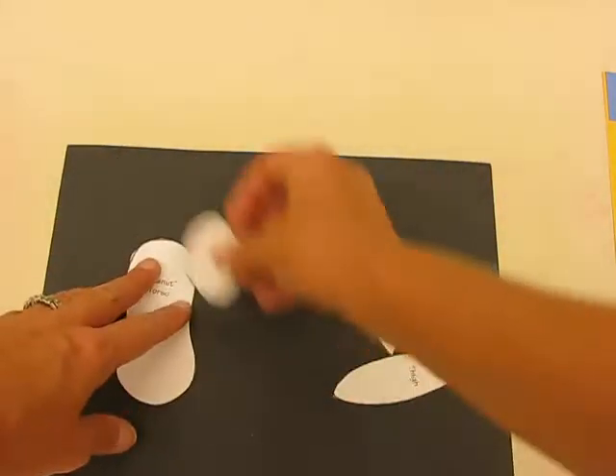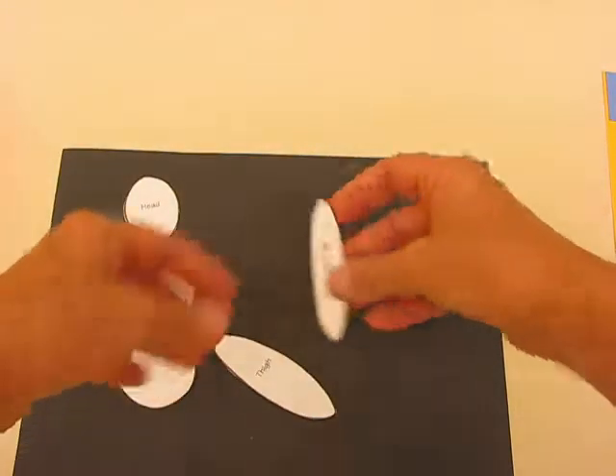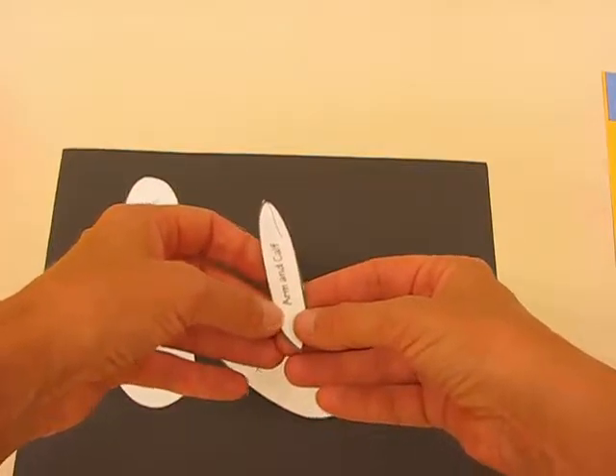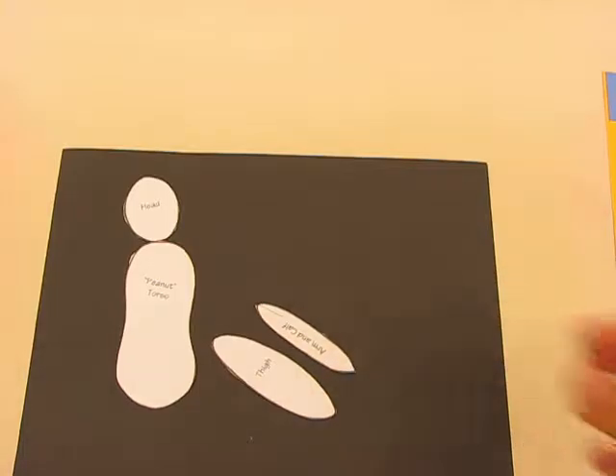You've got your thigh, so you'd need to trace that twice, and the calf — trace that twice as well. For the arm you'd need to trace it four times to create an arm, and when you've got those cut out...